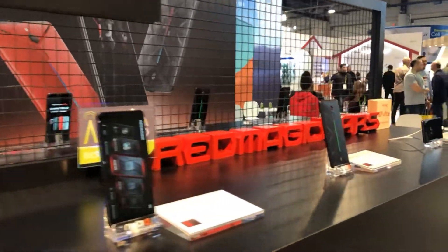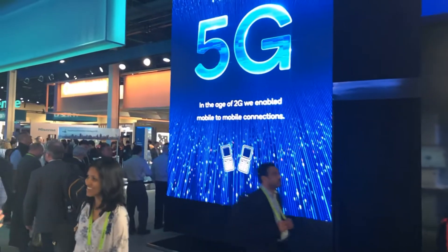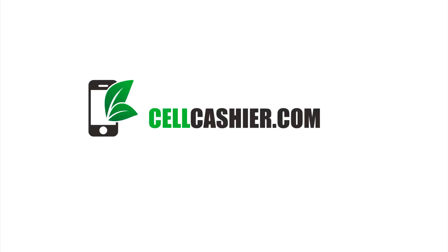Tecvarium is back at CES 2019, bringing you to the world of technology and innovation. Please enjoy this experience with us and let us know what you think about all these new techs in your comments down below. This CES 2019 coverage is brought to you by cellcashier.com. They compare iPhone prices online and give you the most cash for your iPhone.